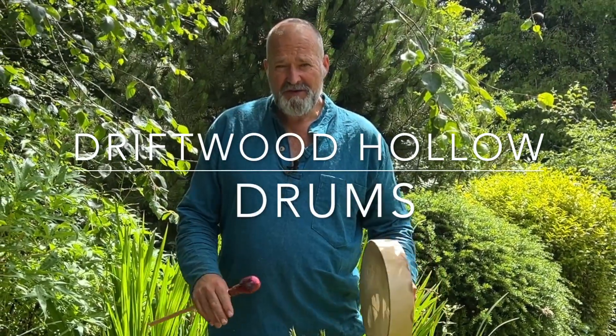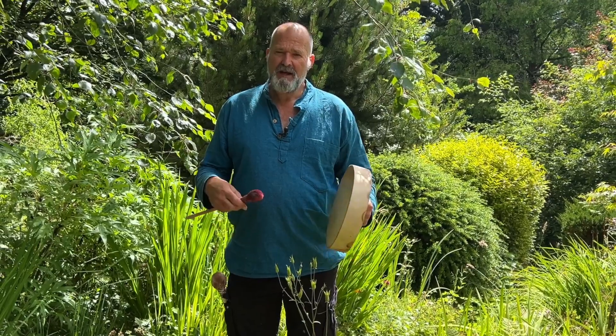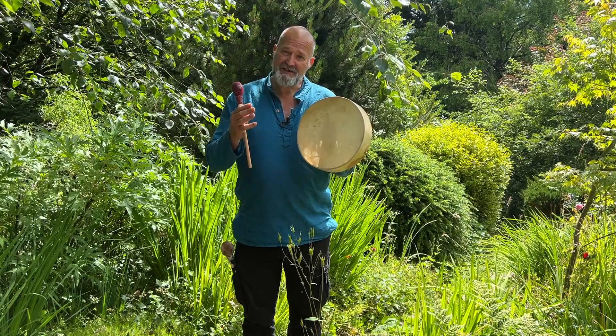Hello, welcome. My name's Crow, welcome to Driftwood Hollow Drums and to this little video. It's a sound demo video to accompany one of our Etsy listings. It's for this beautiful little drum just here.